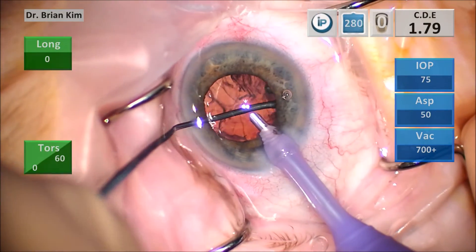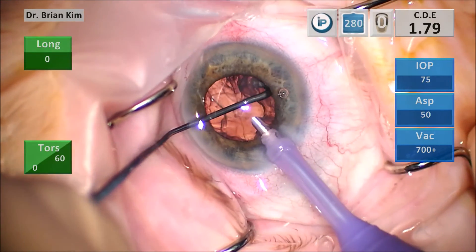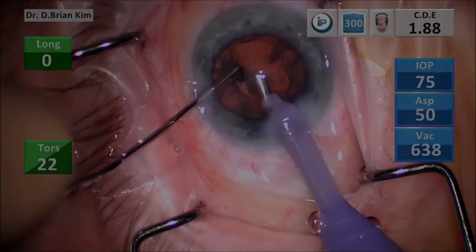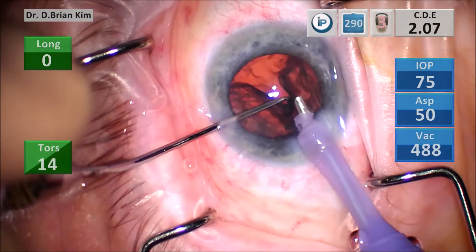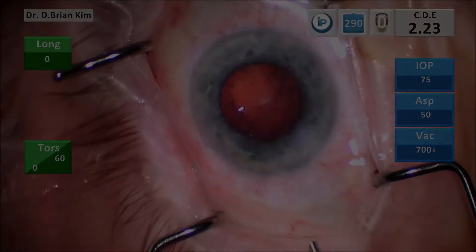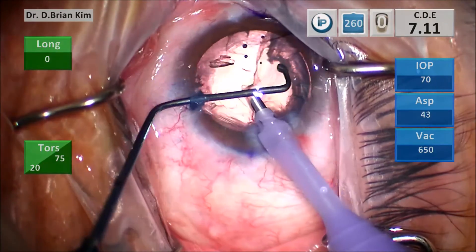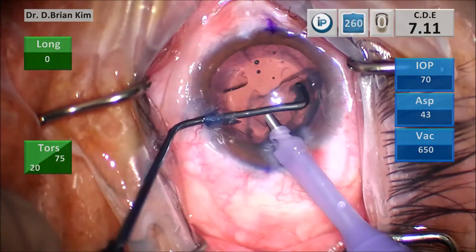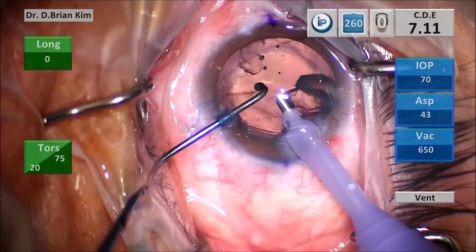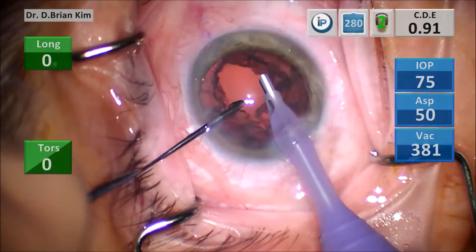Creating that space causes fluid to help mobilize the epinucleus easily. With a thinner piece of epinucleus, the principles are the same — go underneath, rotate my hand, and find that edge to lift the epinucleus. I use the chopper to lift the edge so it comes out, always rotating my hand to make sure the chopper tip is parallel to the epinucleus and the anterior capsule.